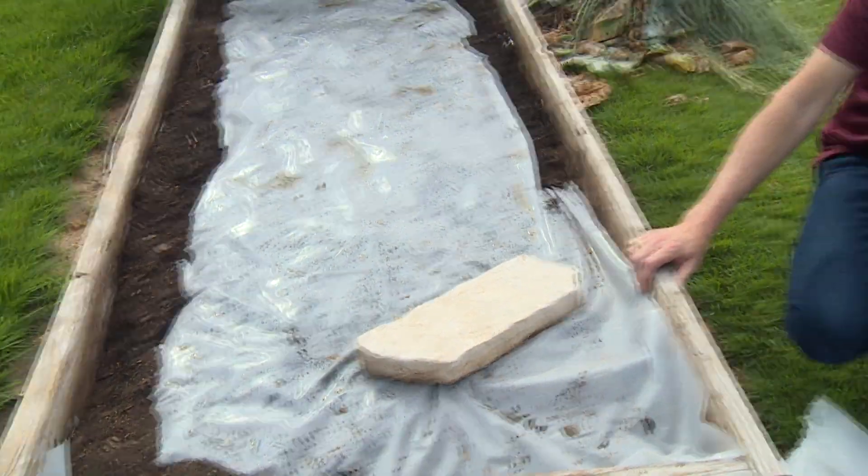It traps that soil heat in over a period of four to six weeks. When kids come back to the garden area, you'll be surprised how inspiring it is to pull this plastic back and have a blank garden canvas ready to be planted. Summertime flies by, so ten minutes of work now will save you hours of prep in the fall.